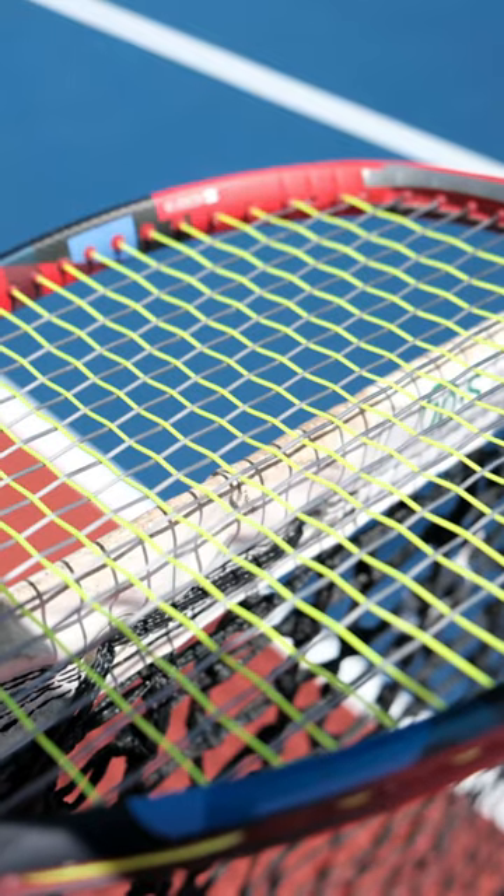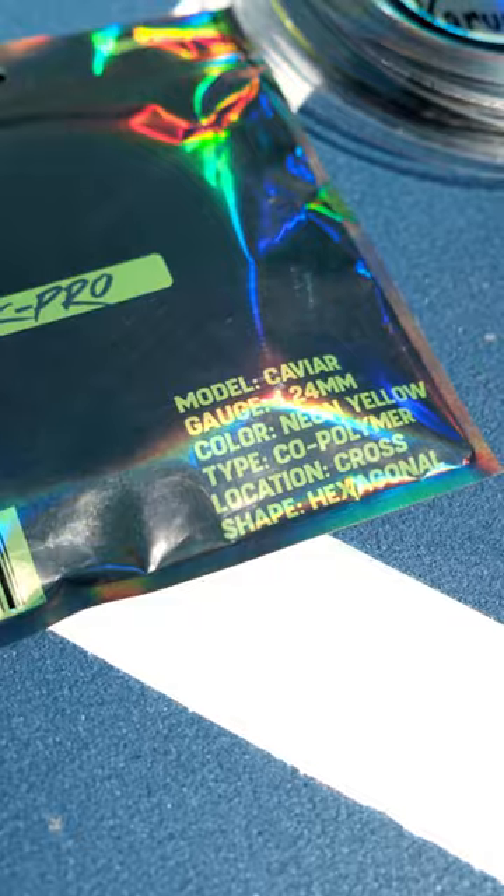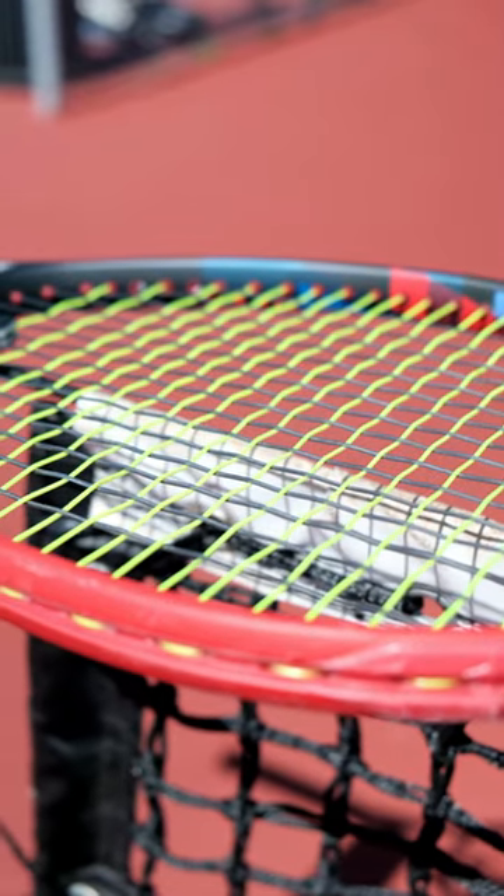On the mains, we have the Wasabi, a square-shaped poly that helps me create more spin without needing to force it. And on the crosses, the softer, six-sided Caviar helps me with feel and comfort, so I can drive the ball just how I like.